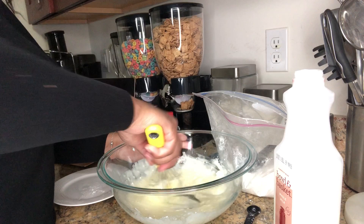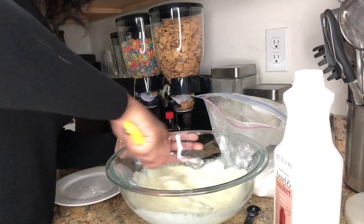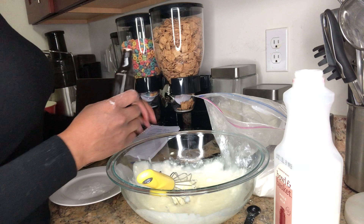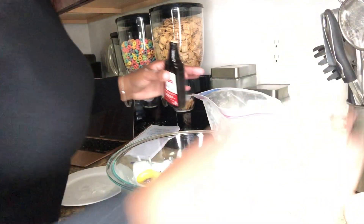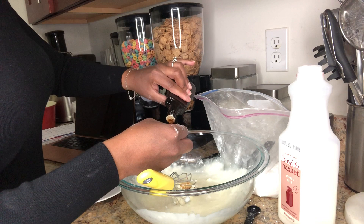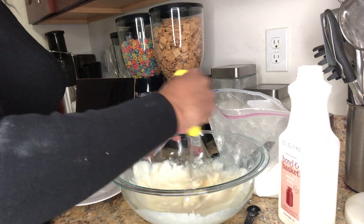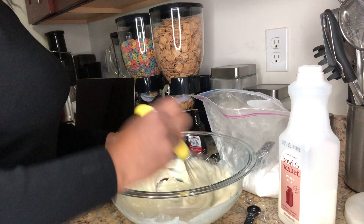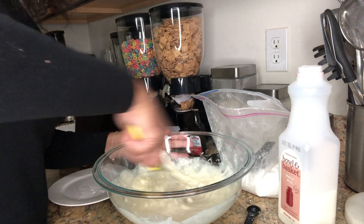As you go, you can always taste this to see if you need more sugar or not, but you shouldn't. And once all of the lumps are out, feel free to add in your vanilla extract. If you have a mixer, just use your mixer. One teaspoon of vanilla extract — my teaspoon is a half teaspoon, so I'm going to do two of these.